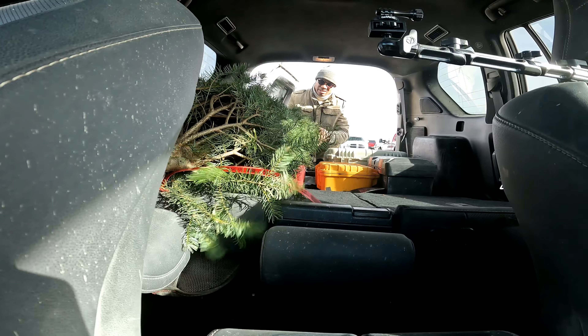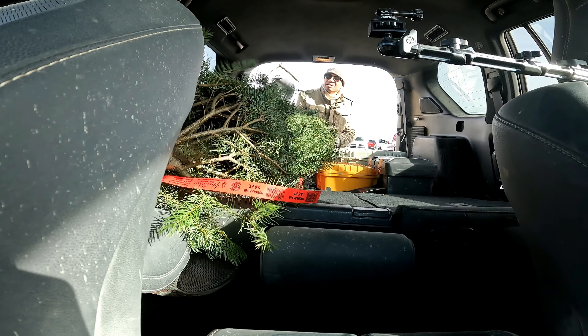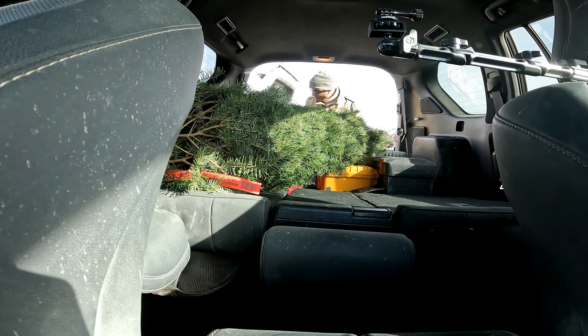It fits pretty good as you can see. You might have to wiggle here and there. This is a six foot tree. If you play around with the center console — in other words, put one end or the other through the center console — you could probably fit an eight footer in there.